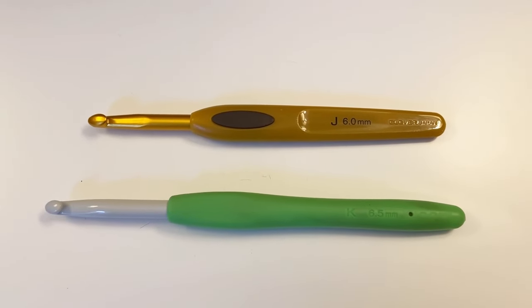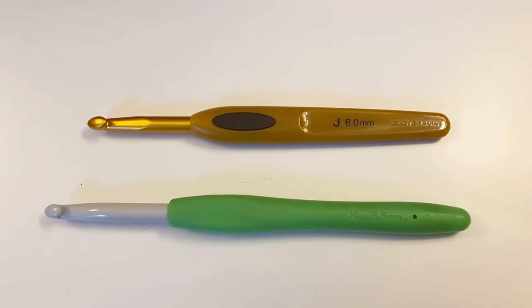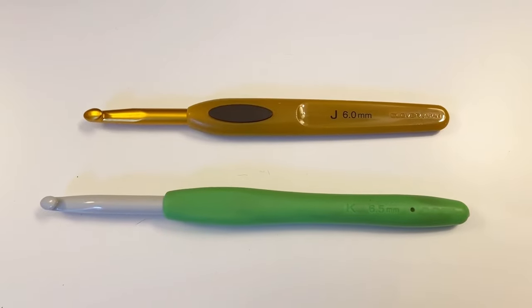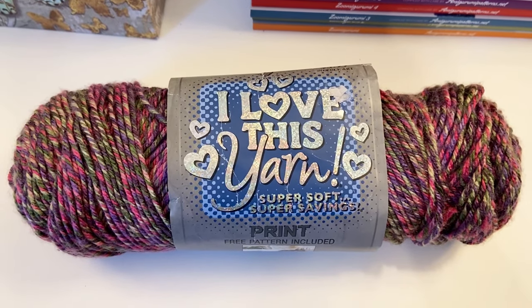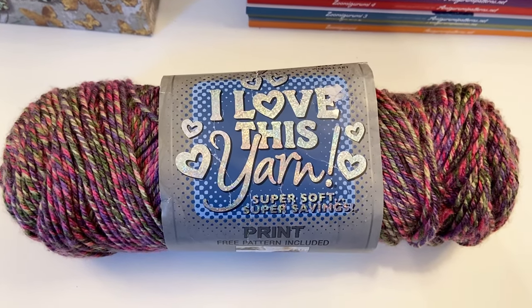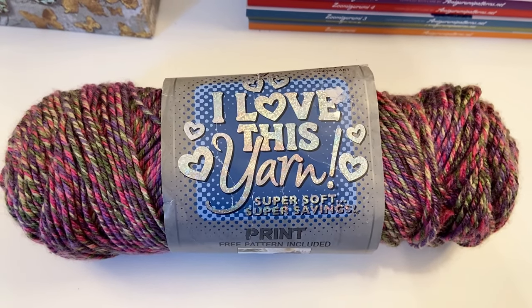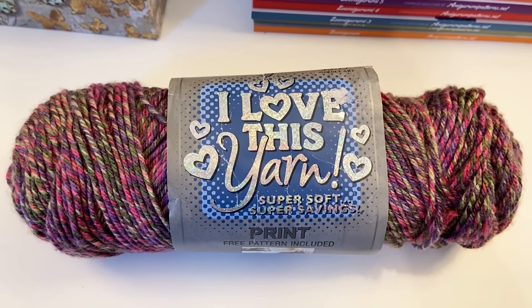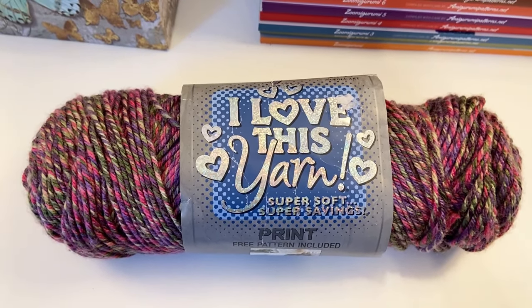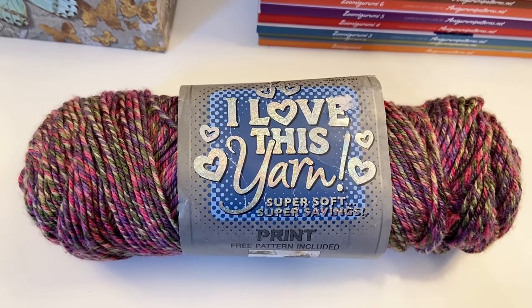We're going to use a J 6.0 millimeter crochet hook for the neckline area, and then the body of the poncho is going to be made with a K hook, a 6.5 millimeter crochet hook. For the medium full weight one, I used this yarn — the color is Wild Carnation. It's a medium full weight, 252 yards per skein, and I used a little over three skeins.